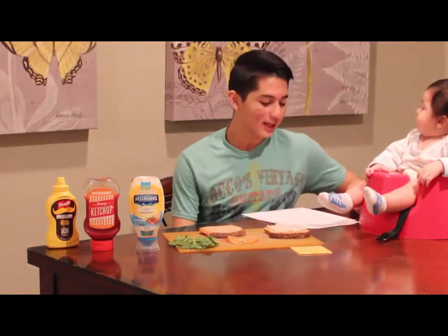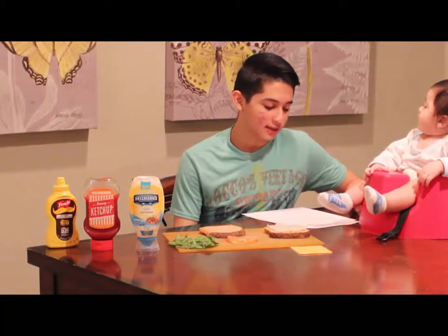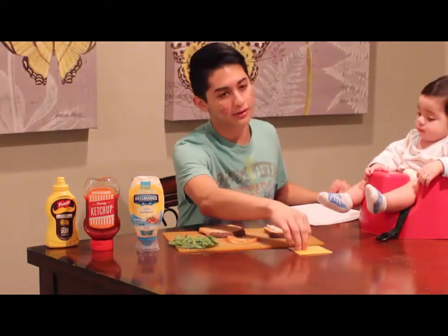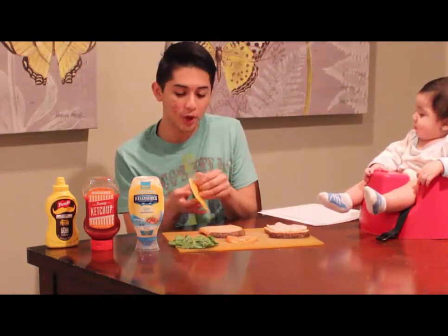Now, cuatro. Ahora, toma una rebanada de queso y lo puso en la carne. So, we're going to get cheese. I have my little cheese case in this package here. We're going to open it and put it on our turkey meat.